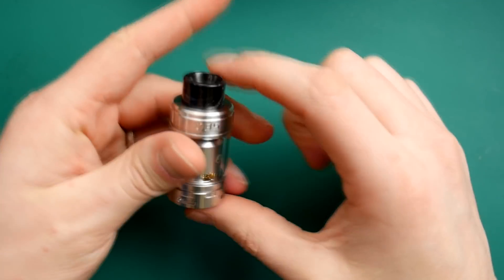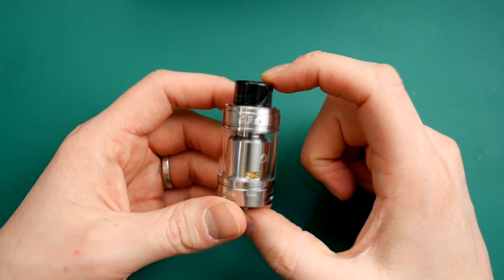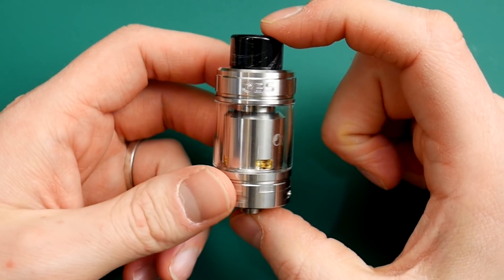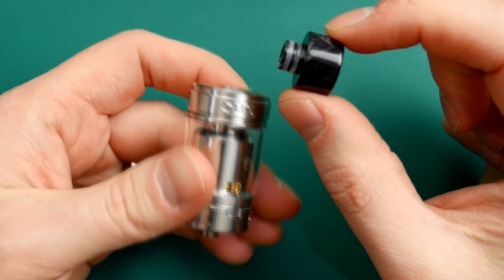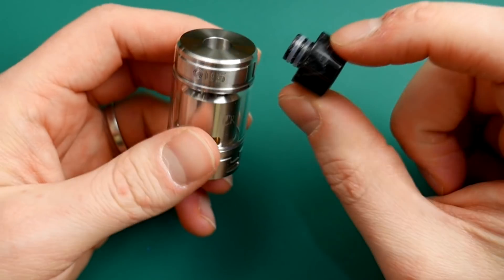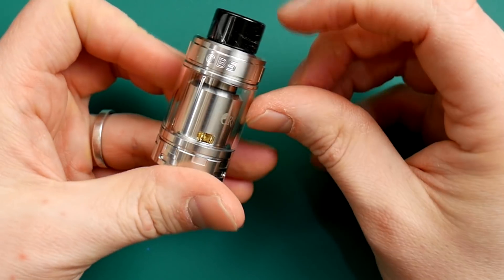And here we go, this is it — the OBS Creus V2 Dual Coil. A really cool looking drip tip. Now it looks like a goon tip. I'll forgive you for thinking that, but actually it is not. It's a traditional 510 drip tip in the size and shape of a goon tip. Really interesting move. We'll talk about that when we go up top. Your normal 510 drip tips will fit in here fine.